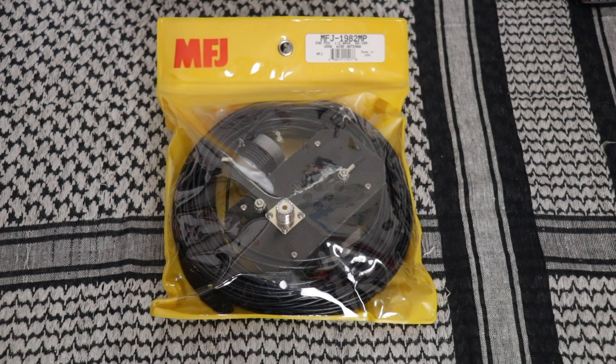The MFJ 1982 comes in three different versions. You have MP like this one which is 300 watts, and HP which can take 800 watts. They all cover between 80 and 10 meters. There's also the 1984 series and it also has an LP version, MP version, HP, and can handle the same amount of watts — 30, 300, and 800.